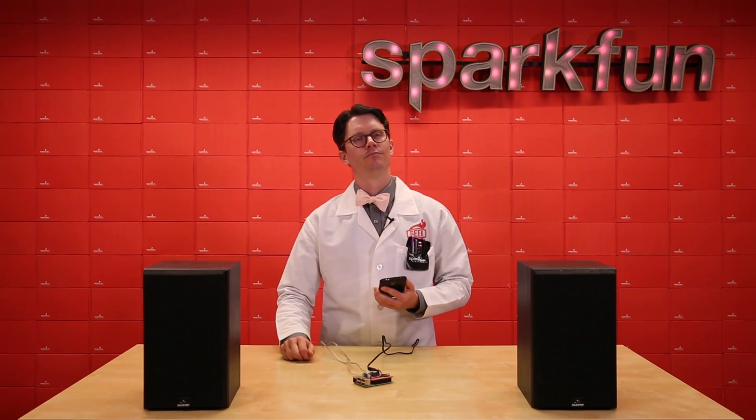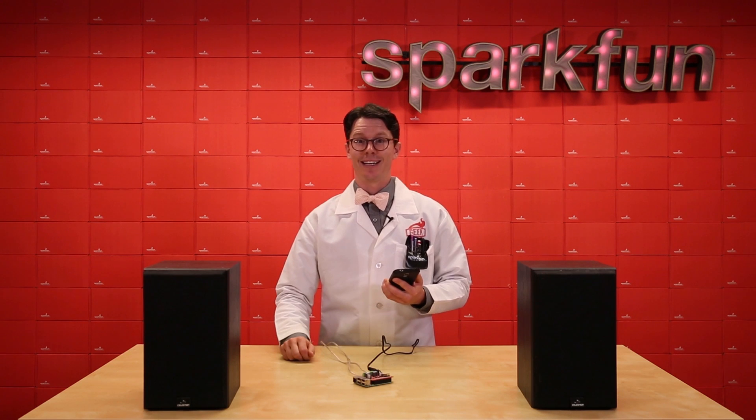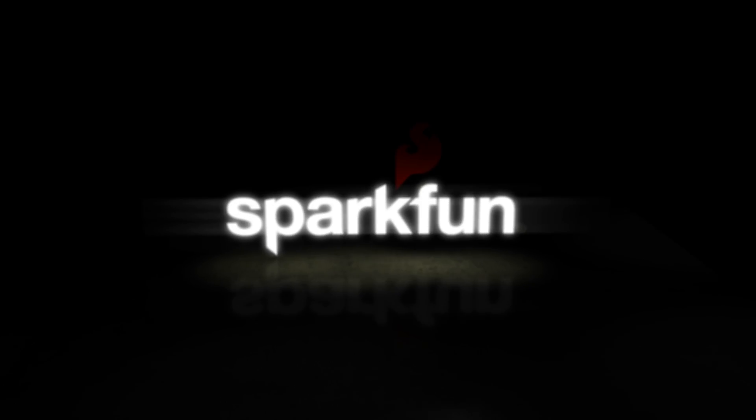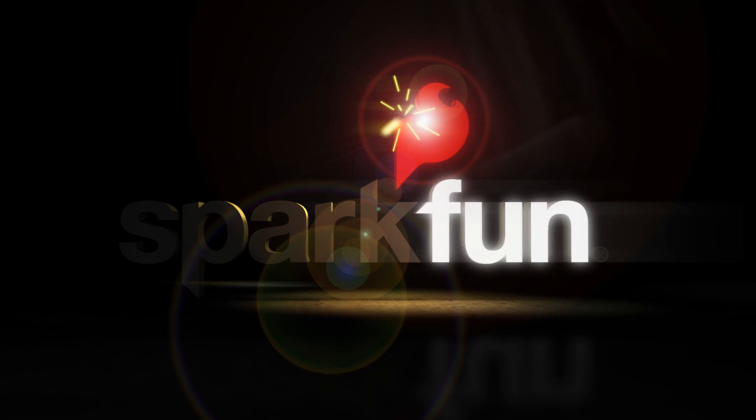This is Earth Radio, and now here's human music. Human music — I like it.